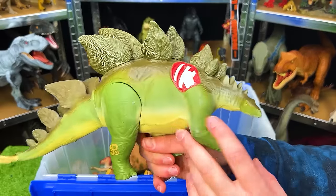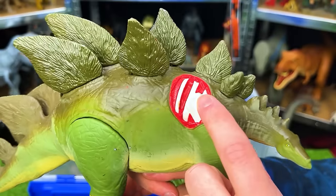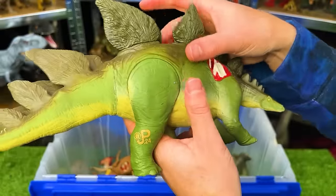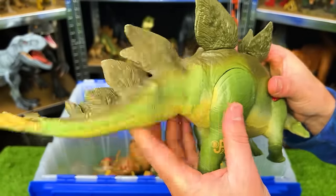This is the Jurassic Park Lost World Stegosaurus, JP-24. You can see that I don't have the battle damage cover anymore. But this figure has a harder plastic body, and the tail is a softer rubber that swings back and forth.